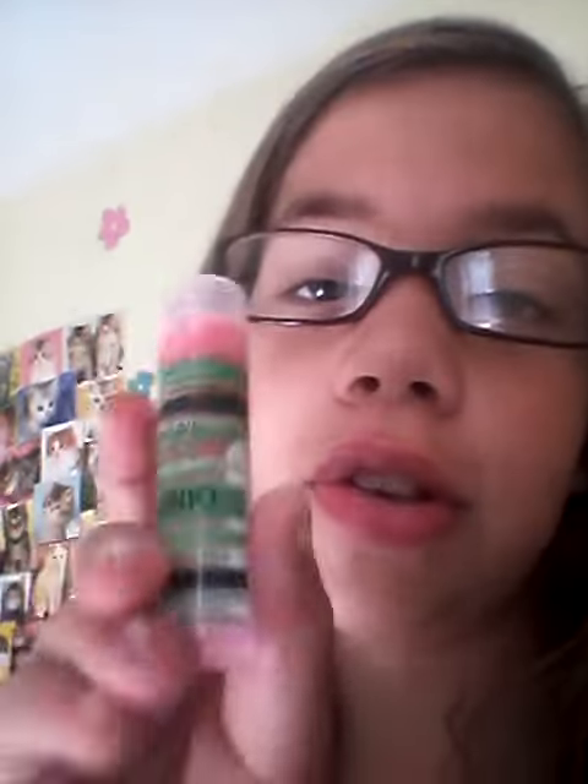Hi guys, it's Rachel. If you saw my video earlier, you saw me make this chapstick. Here it is and I'm going to show you the review. I don't have a mirror right now — let me just go over here real quick. This is the color of it. It's more of a creamy color.